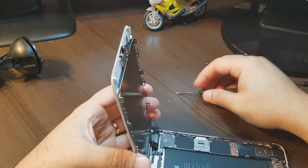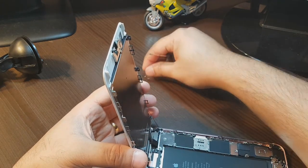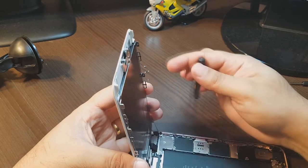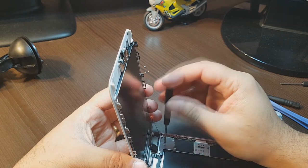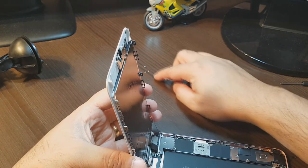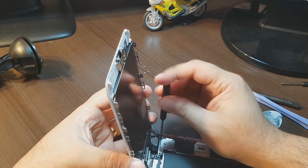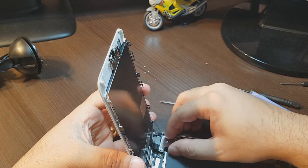One screw is taller than the others — put them in good order because later you can get confused. One and three are the same, one and three are the same, and one is another type of screw. In the middle I have one more. At the corner I have something else too — one more, I will take this out. Finally, I can lift it off totally — six in a row.